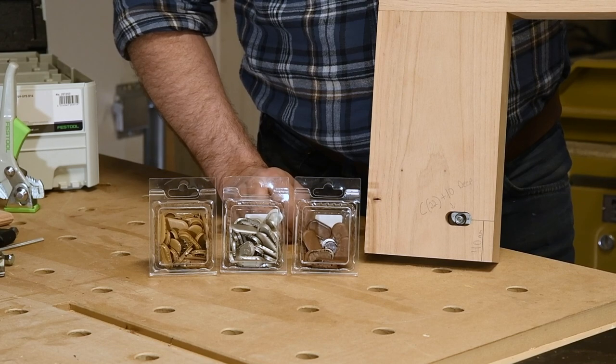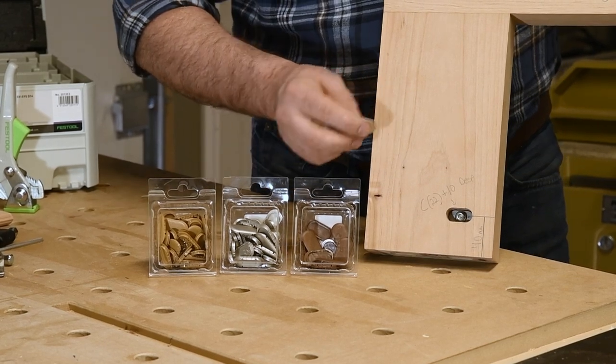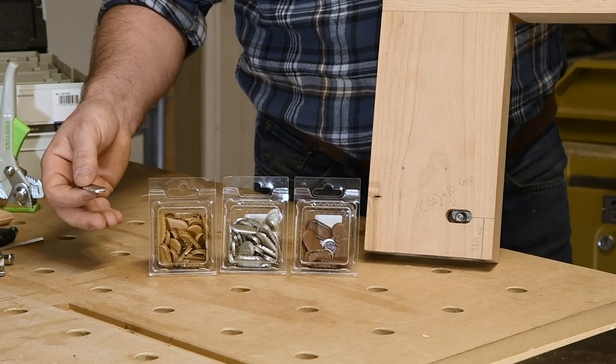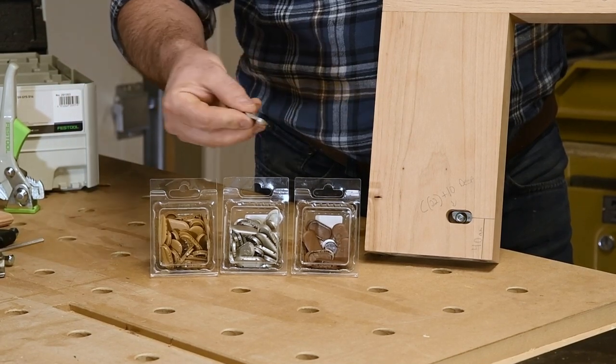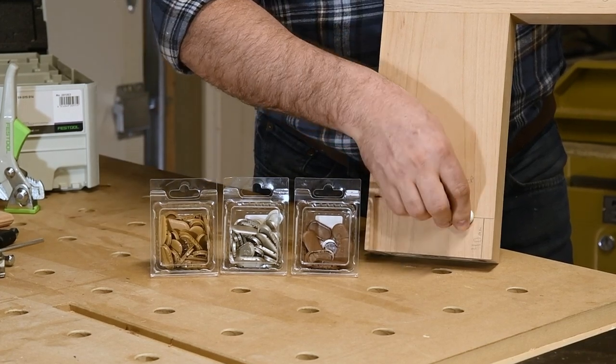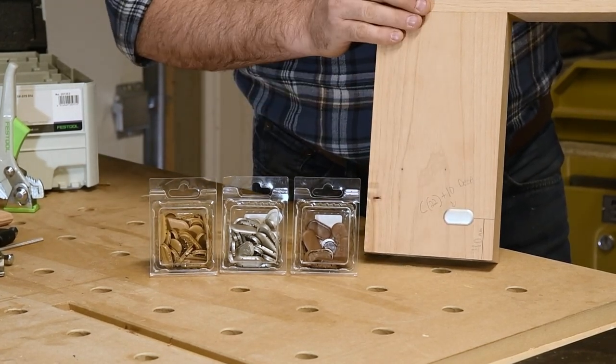Once you have everything assembled at your client's house and you want to finish off the look, take one of these caps — whatever matches your finish close enough. There is light brown, dark brown, and a more modern silver. They just snap into the mortises that you cut and now you can't see it anymore, and it looks great.